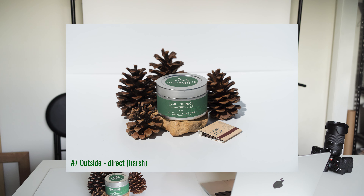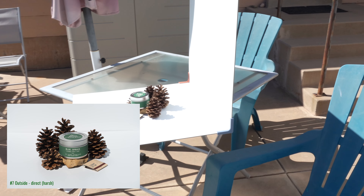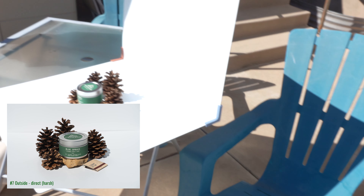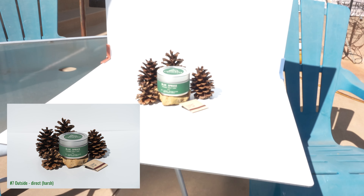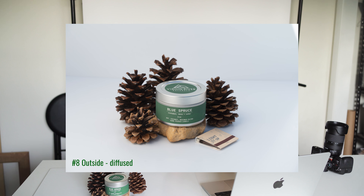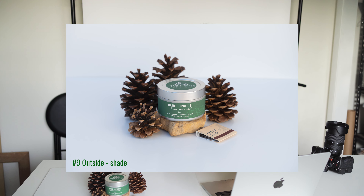We move outside during the peak 110-degree weather. The first outdoor shot is direct light — harsh light shooting straight on. Same shot but with a diffuser to soften those shadows. Then I take the whole setup into the shade — nothing else happening, no reflectors — it is just the same exact scene as the other outdoor shots, but moved into the shade right by the house.